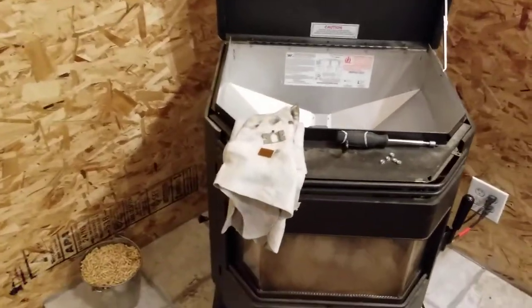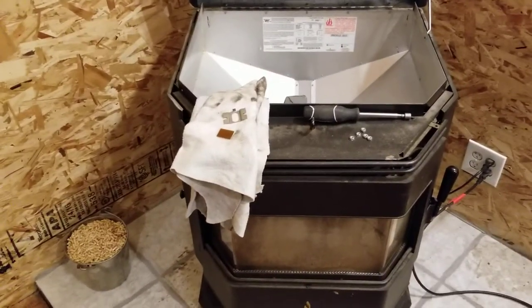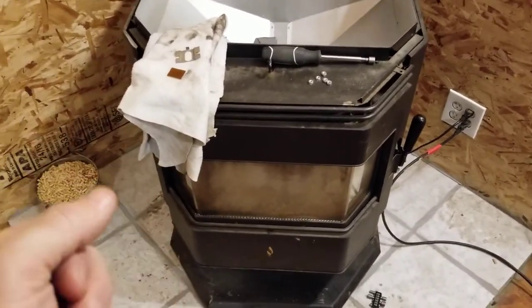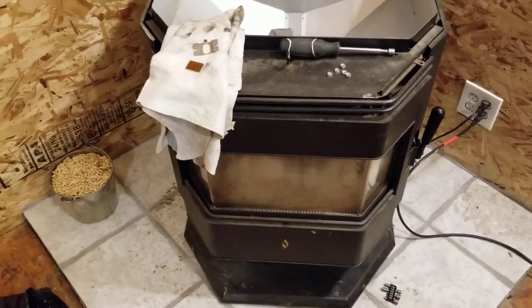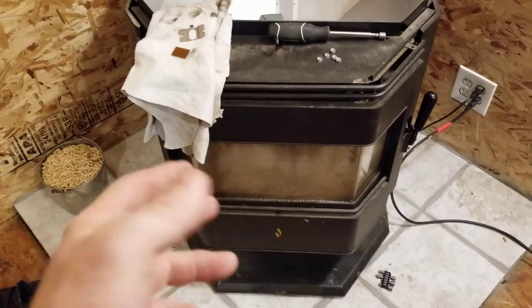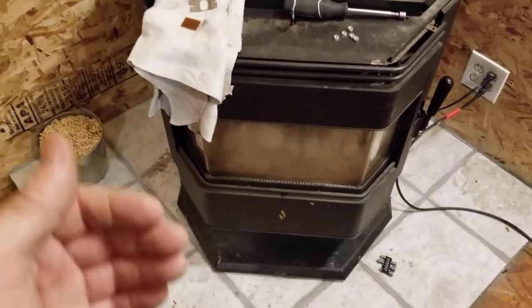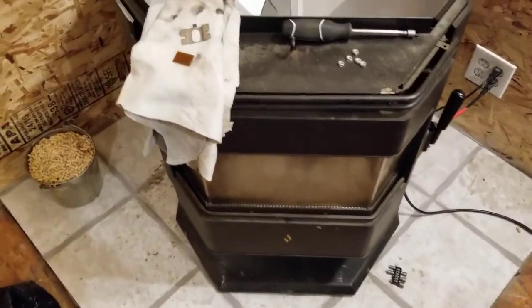In keeping with my videos trying to help people sort out some problems they might have in their homes, looking today at a pellet stove that I own. What was happening here basically was the pellets weren't feeding consistently — they'd feed quickly and then slow right down, and so on.